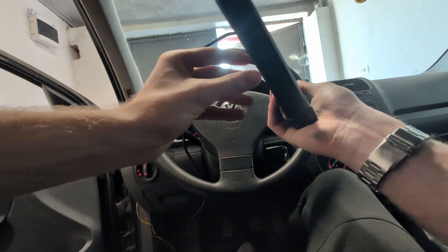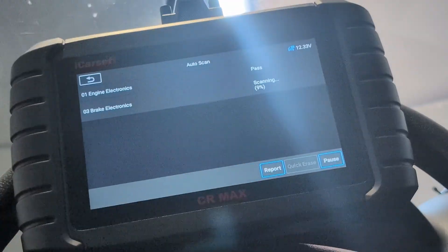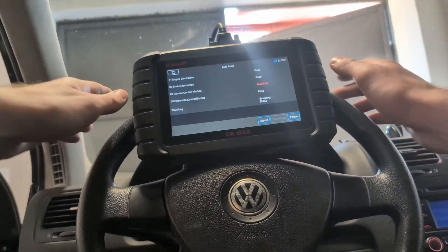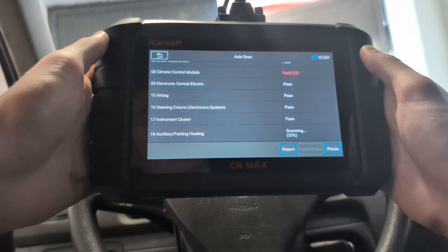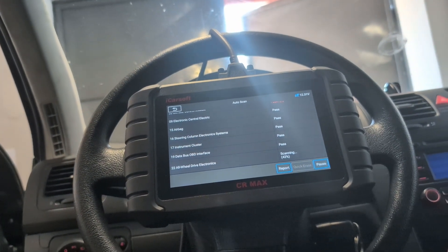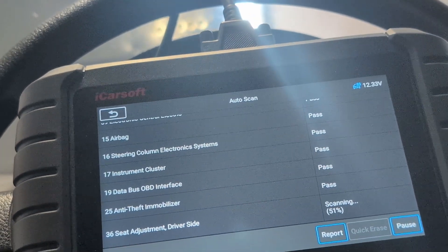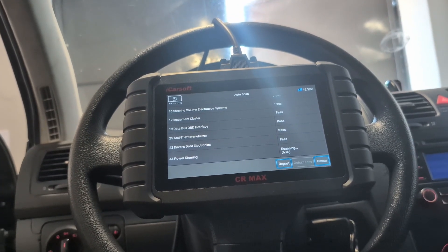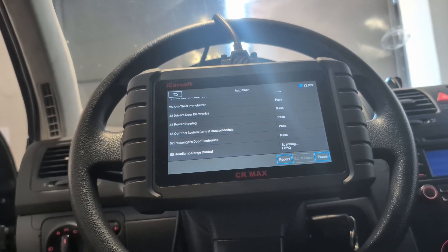You also have this practical handle on the back so you can place the scanner on your steering wheel. Now we wait — the iCarSoft will go over all control modules and check for faults. You can already see we have one fault in the climate control module. This scan is a little bit slower here. Simple engine code readers can scan the engine in about 2 seconds; however, they scan engine only. A professional tool will scan for longer because it has to go over all control modules, not only the engine.